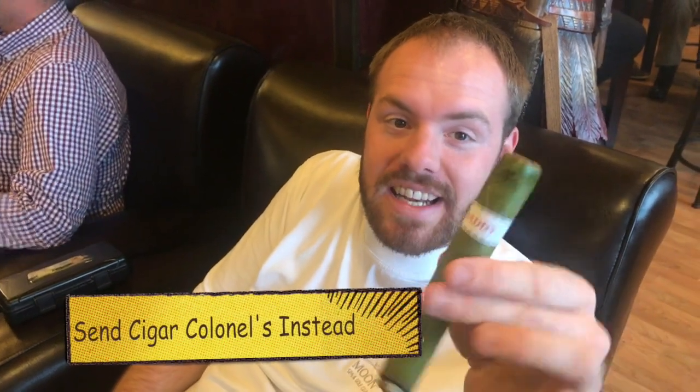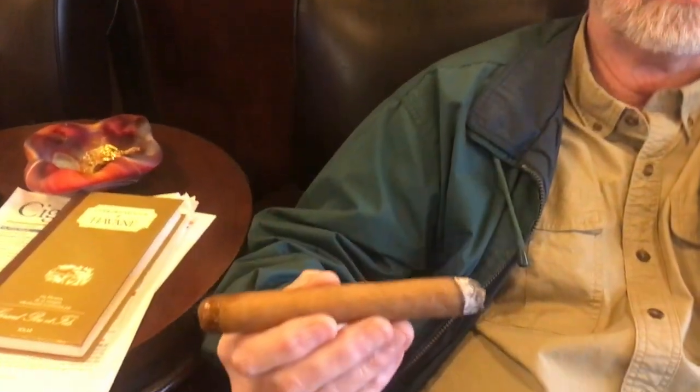I'm going to message Harrison — Harrison, if you watch this video, place me an order, my friend. 20 more Big Daddies. Connecticut wrap, Nicaragua, Costa Rica — that's all I remember. Oh, that's a nice blend. It does have a great flavor.